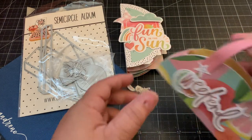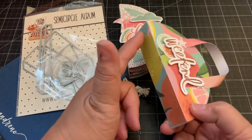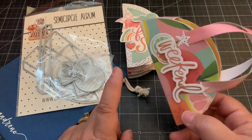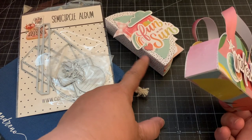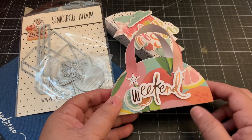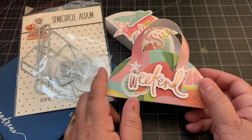I also thought with this die set I could make a cute little weekend purse to go with the album. I used the side of the album as the bottom base, the semi-circle as the front and back of the purse, and I took the same piece to make the bottom base. For the sides I just cut it in half, and then I created the handle by trimming paper - I think it's half an inch by six inches - and you can make a cute little purse and just add the die cuts.